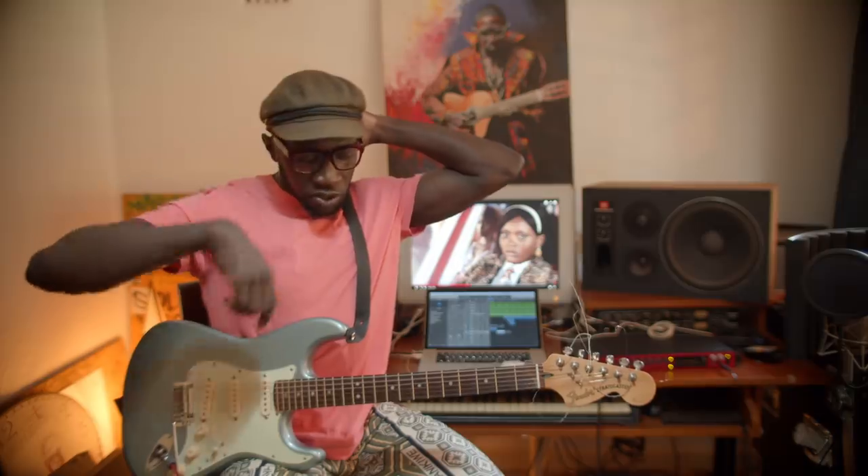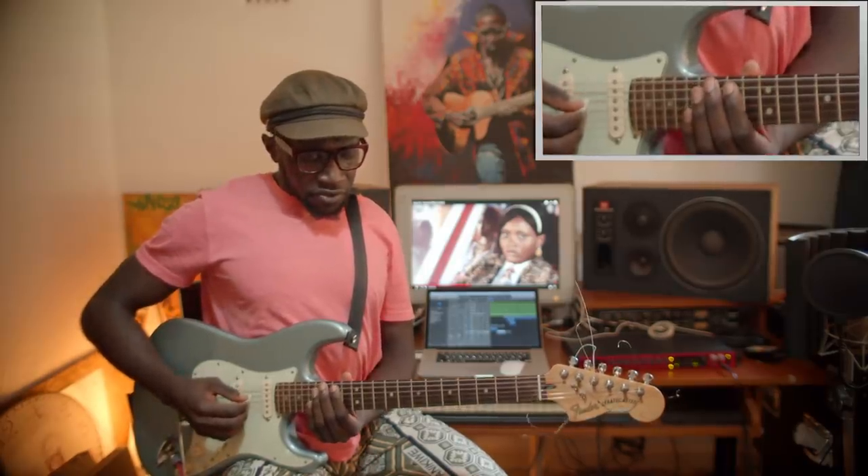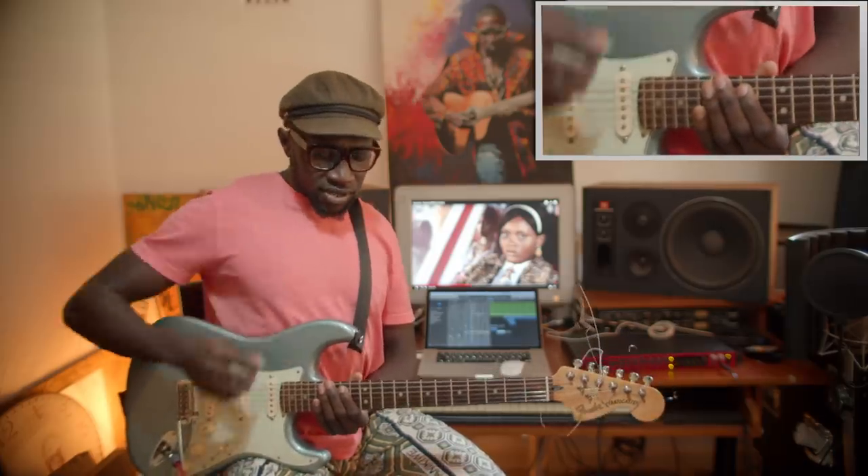The verses are the same, and then the chorus goes an octave higher. In between there are some interludes that play after each chorus. That's where we go an octave higher, and I think we play from the Re — so there's a whole cycle there.